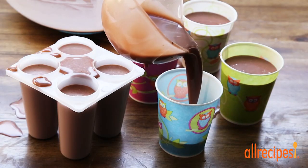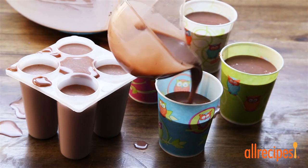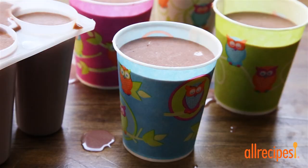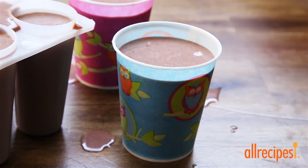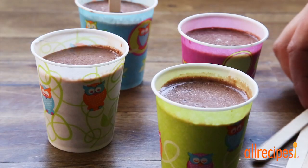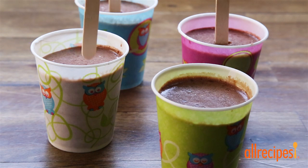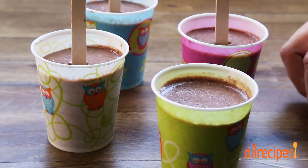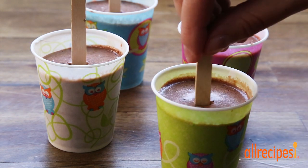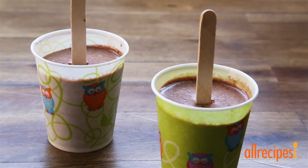Now evenly pour the mixture into ice pop molds or small plastic cups and place in the freezer. If you're using plastic cups, insert a wooden craft stick into the center after about an hour or when they're partially set. Place the plastic cups back into the freezer to freeze completely, about three hours.